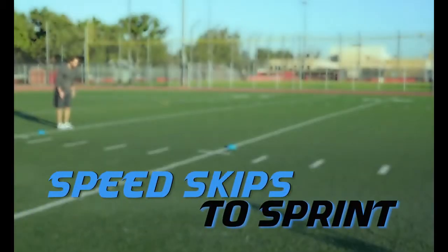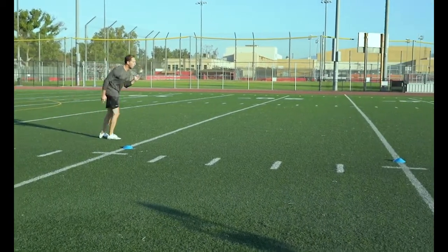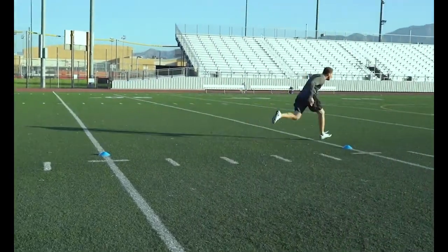Speed Skips to Sprint: At 5 yards, transition from speed skips into a sprint. The key is to keep your shoulders forward so the transition into your sprinting is smoother.